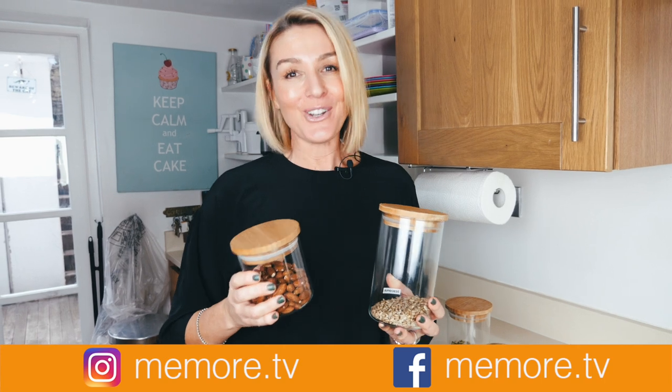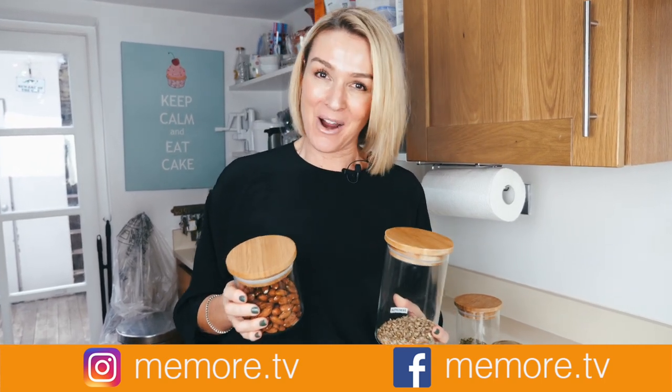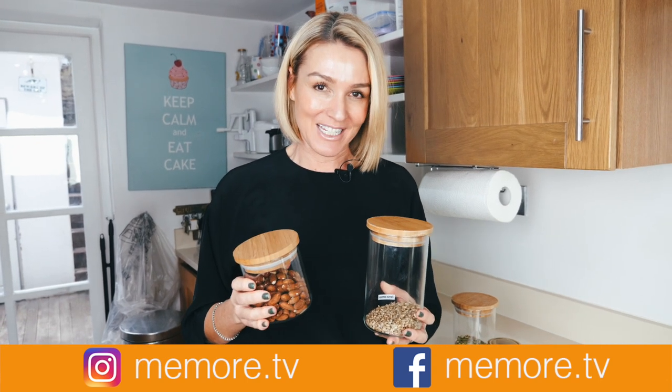If you've enjoyed this video, remember I do lots of other videos on paleo beauty and lifestyle. Please subscribe, and you can find me on social media at memore.tv.